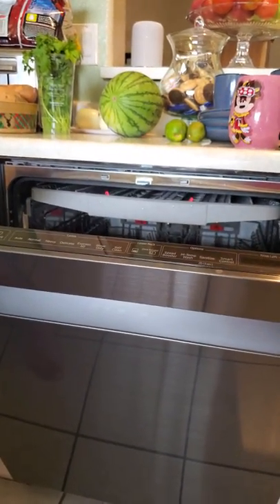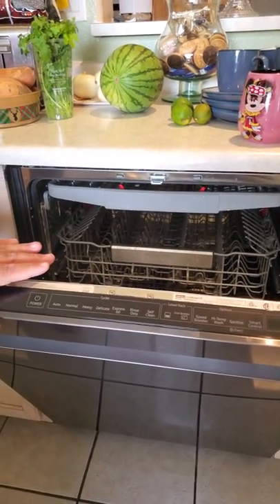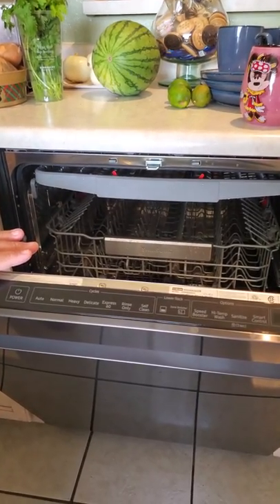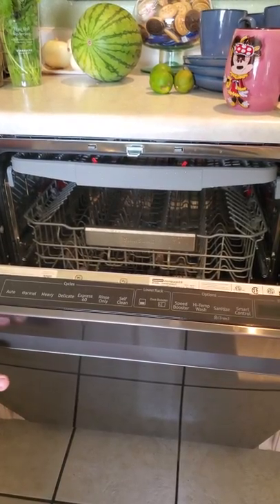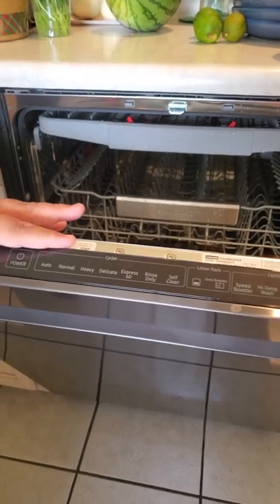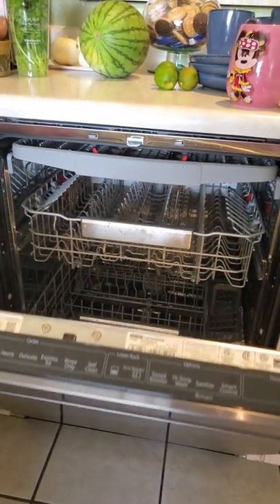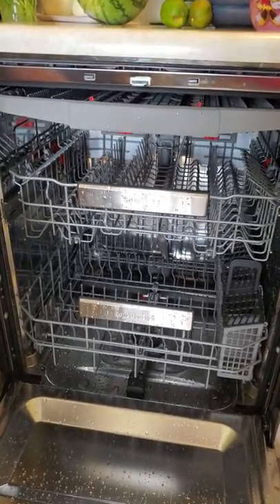You'll notice that all the controls are here at the top — a big advantage for those of you who have kids, since they're going to be touching the front like crazy. Luckily all your main controls are hiding up at the top. Also worth pointing out: this is a fingerprint-resistant matte finish, and as you can tell, I'm not getting anything on that — which is amazing.